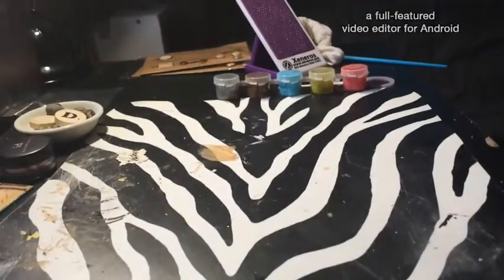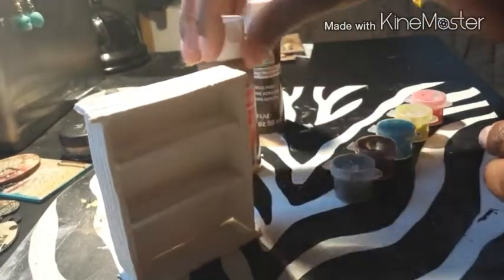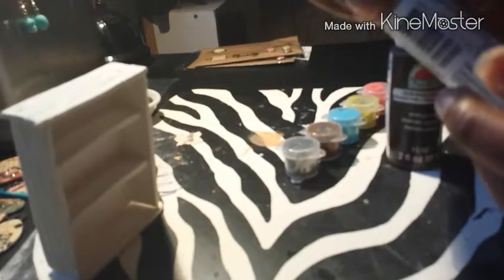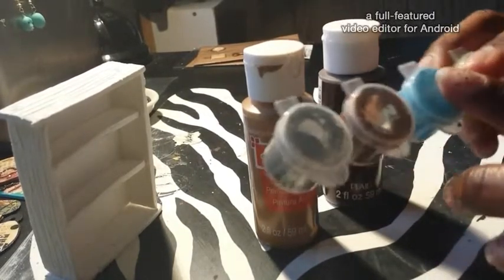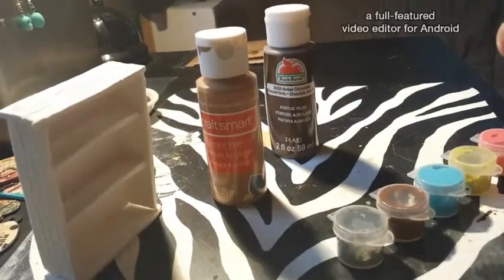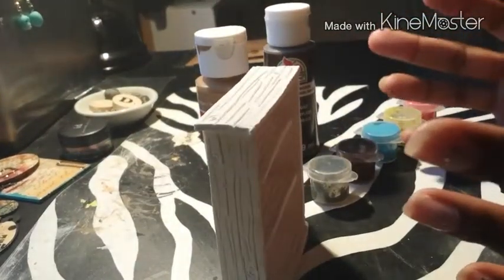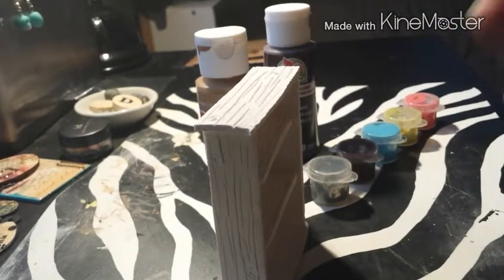My next step is to use some acrylic paint to paint it and give it a wooden look. I have a golden brown, a melted chocolate, and then a lighter chocolate color in this little pot. I apologize about the lighting — it's dark outside so I have my Ikea lamp up really high and it's casting a shadow. I'm going to try to give it a worn wood look, and I'll definitely show you my finished product.